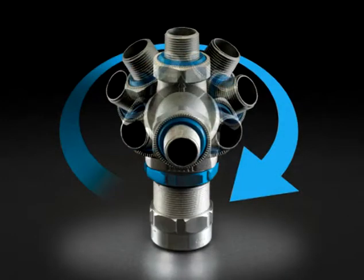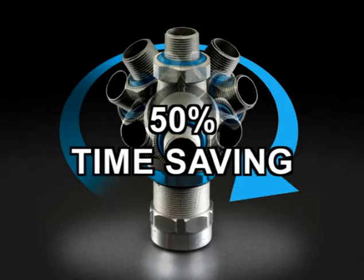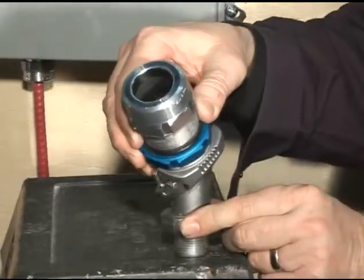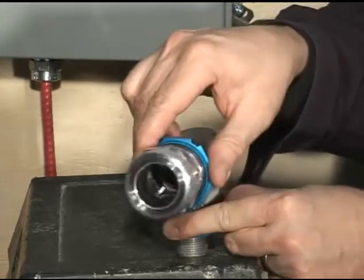The StarTech Extreme Director can be adjustable at any angle and can save up to 50% of your installation time. By unscrewing the blue compression nut, you can adjust the director from 90 to 180 degrees and obtain the perfect angle for your installation.